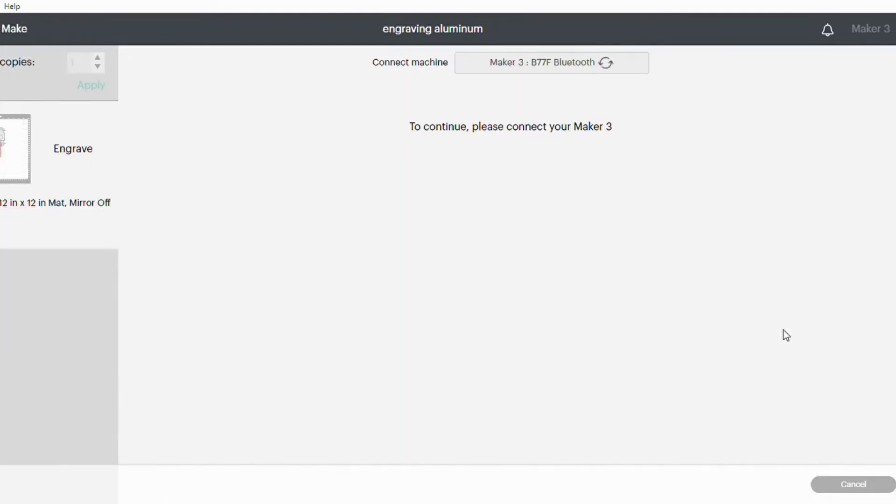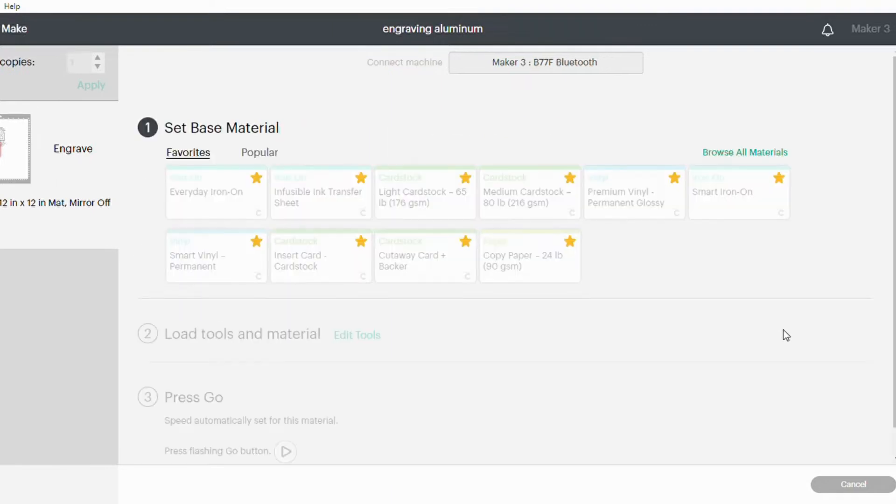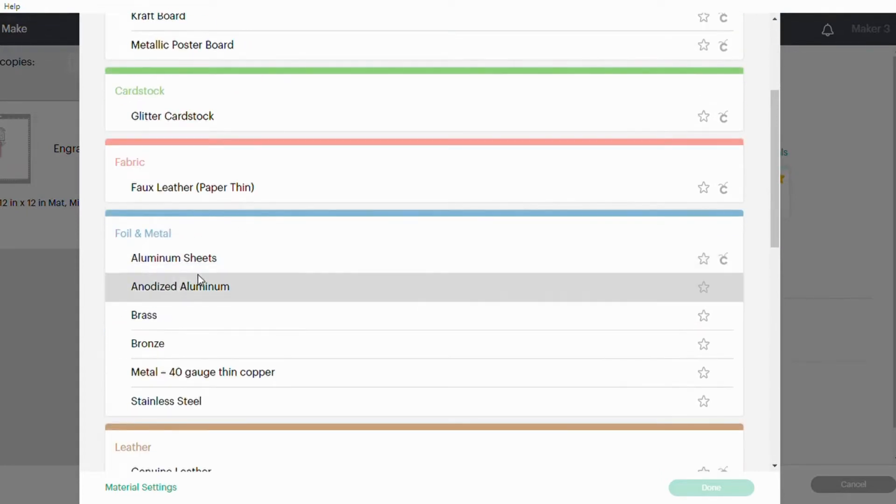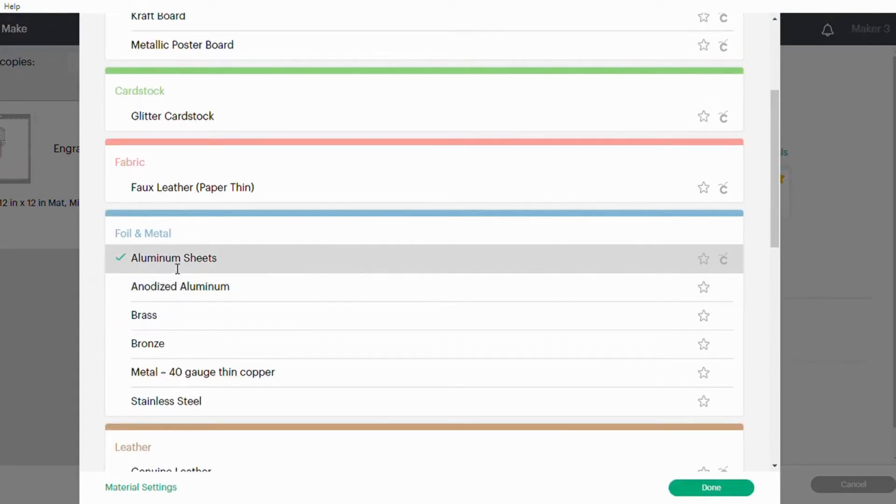We're not actually going to cut this so we're going to click on hide selected and now it'll stay exactly where you want it. We'll hit continue and it's going to find my machine. Then we're going to have to select browse all materials and under foil and metal you can see aluminum sheets. Go ahead and click on that and it's done.